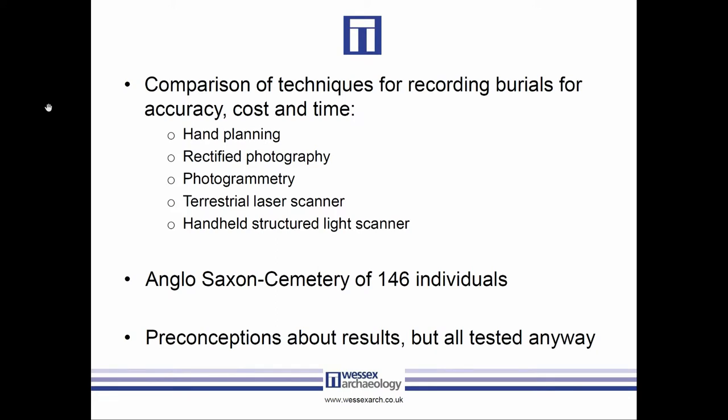We looked at hand planning as our baseline, rectified photography, photogrammetry, and terrestrial laser scanning. We had a number of preconceptions going in about what was going to be the best technique, but rather than dismiss anything out of hand we used everything and assessed how good they all are. For example, we expected photogrammetry to be a little bit less accurate than laser scanning, and we expected rectified photography to be really quick but potentially problematic.